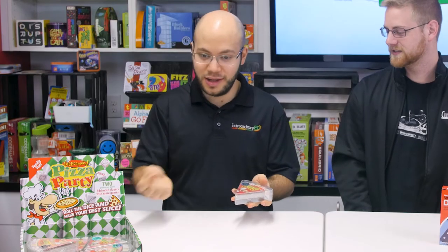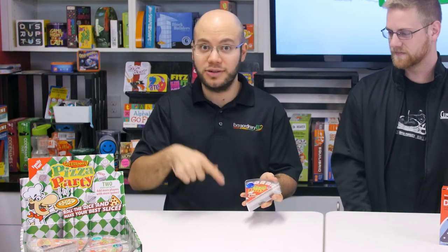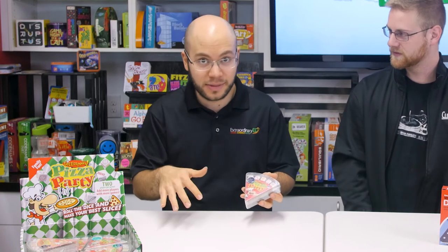So next we have Pizza Party. It's a game where you draw a pizza card. You have to roll your dice, which are all different toppings, so you match all the toppings on the pizza. It's a great family game. And who doesn't love pizza? I love pizza.